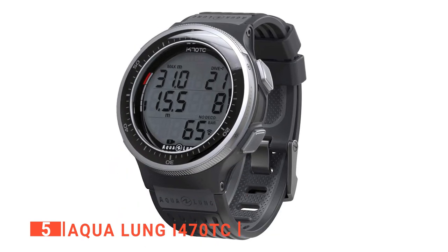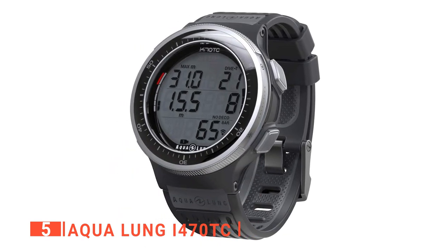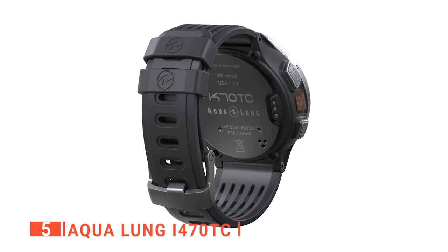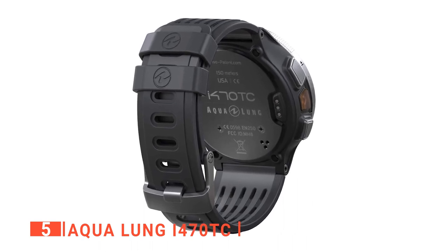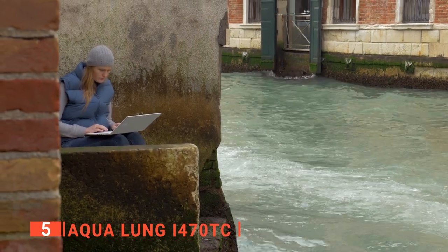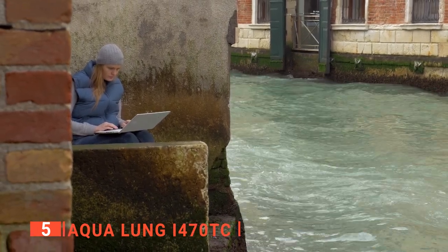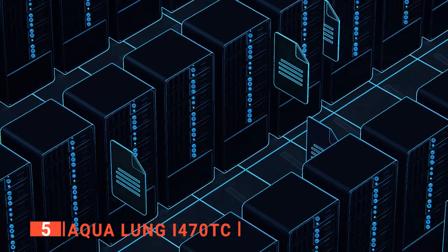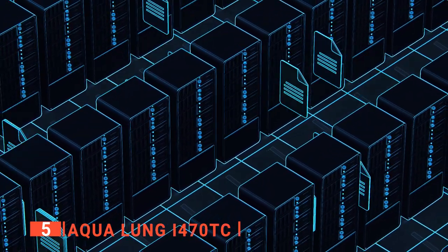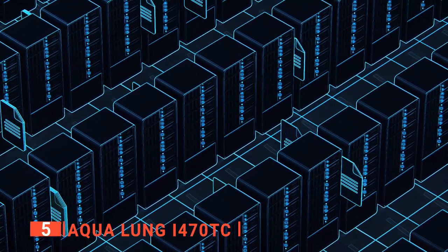This wrist dive computer has four different operating modes to choose from: the free dive mode, air mode, gauge mode, and nitrox mode. Another remarkable quality is its ability to be controlled remotely — you can control its settings with your phone and other connected devices even from a distance. You can save pictures and video clips on it, as it has memory space, or send them to other devices wirelessly.